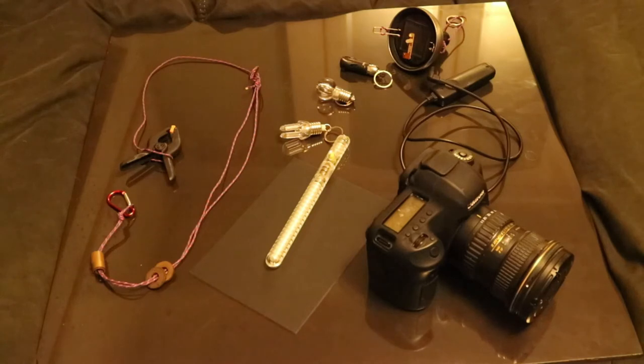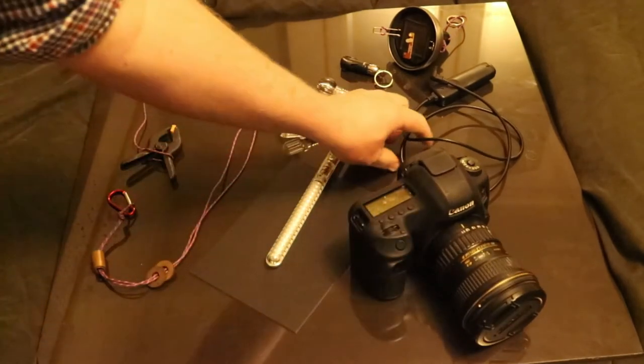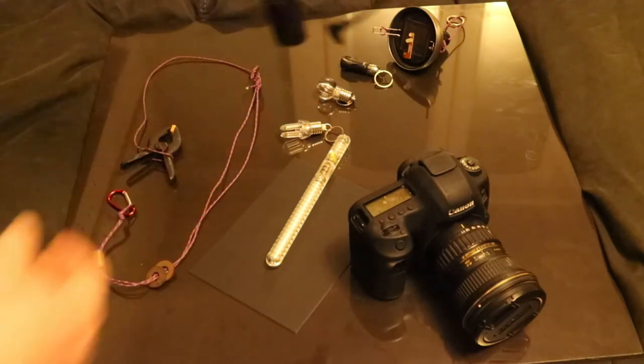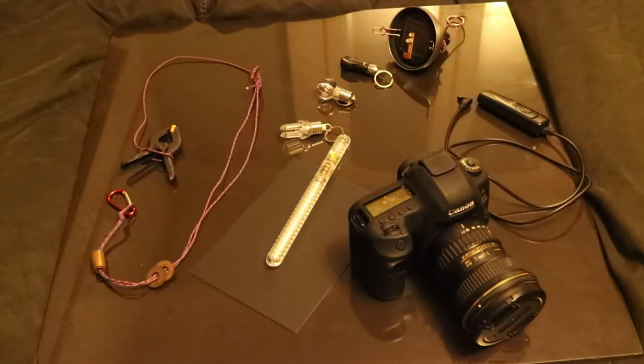Some of the basics you will require for making physiograms. First, a camera — personally I use a wide angle lens. Second, a cable release with a lock open, so you can have the camera on bulb mode, open for an indefinite period of time.